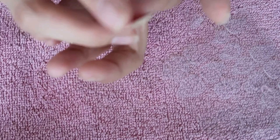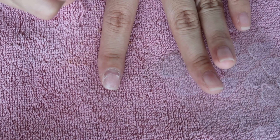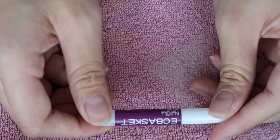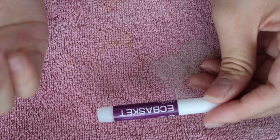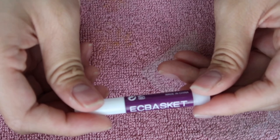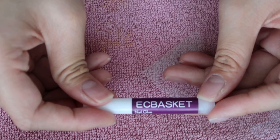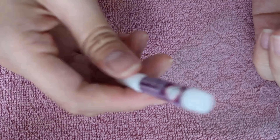The sticker only lasts for a couple of hours because it just pops up. Now I'm gonna show you guys how to make it a longer wear with nail glue. I got this EC basket nail glue — it comes in a pack. This nail glue lasts about two and a half weeks and it works amazing.